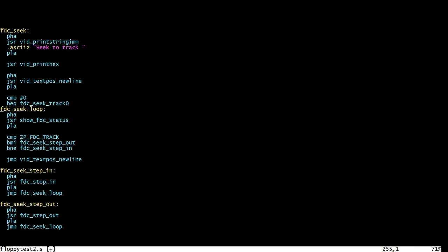Otherwise there's a loop that keeps looping until it's on the right track, showing the floppy disk controller status for debugging so we get a running total of which track it thinks it's on. It compares the value in the accumulator with its notion of the current track - if the accumulator was less than the current track we jump to the seek-step-out routine, otherwise if not equal we jump to step-in, and if equal we're done. Stepping in saves the A register, calls the step-in function, then jumps back to the loop, and step-out does the same with step-out. So let's get that compiled, get it onto the EPROM, and see how it runs.